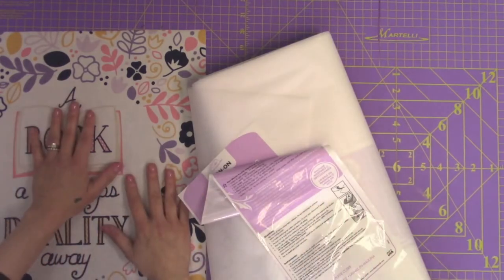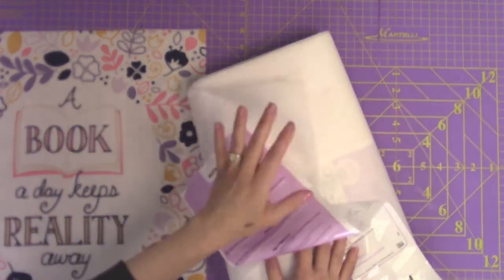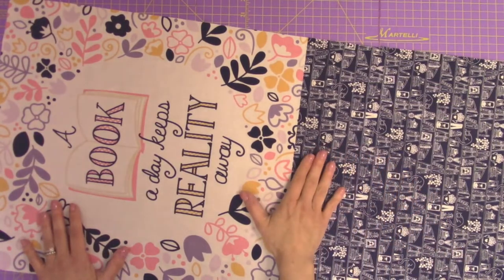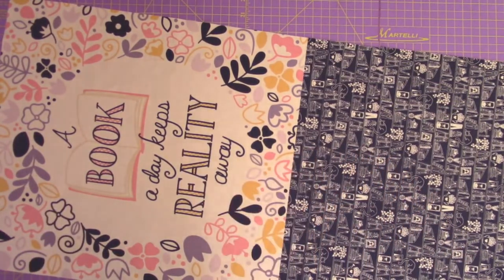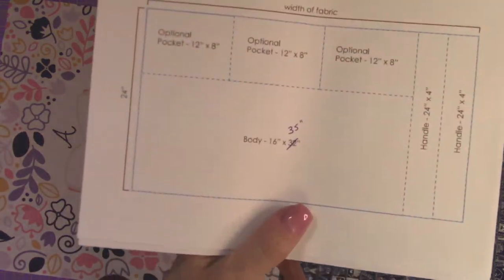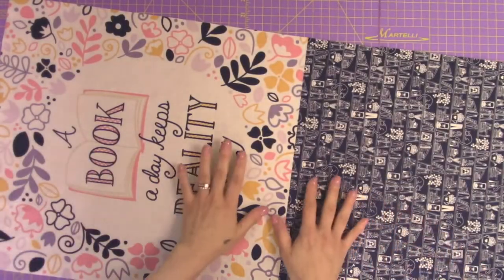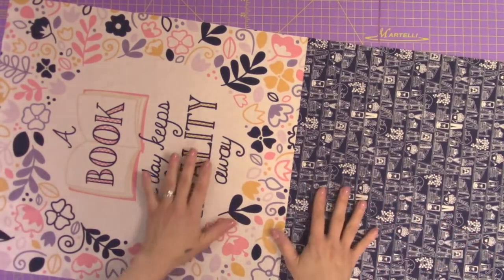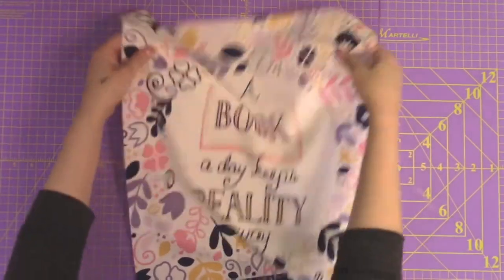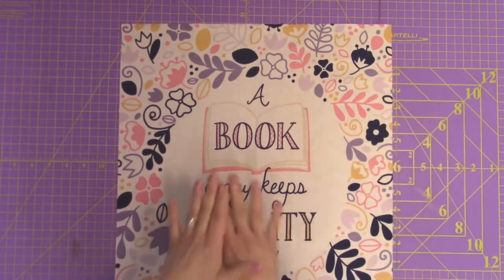For a simple tote like this, I like to use the medium weight interfacing from Heat and Bond. The measurement of the body in the instructions is 16 inches by 32 inches, but I've adjusted that — we're going at 16 inches by 35 inches. If you're using the panel, you want to make sure to cut this panel down to 16 inches wide, so you'll need to square this up and trim it down.